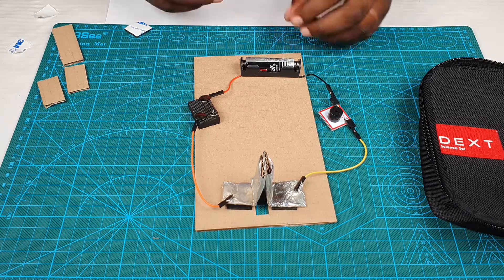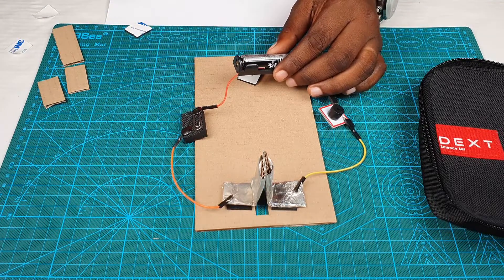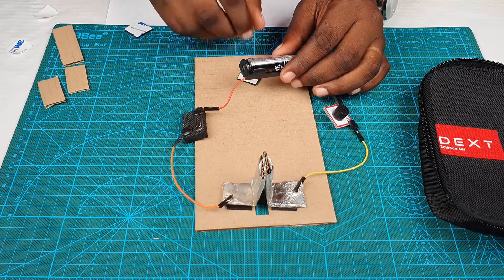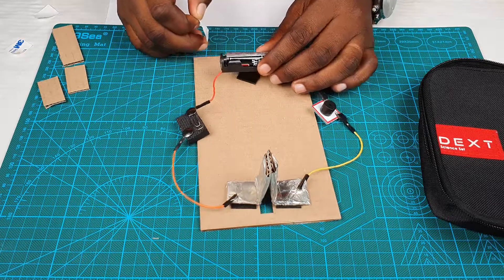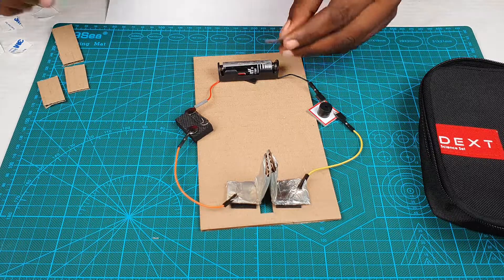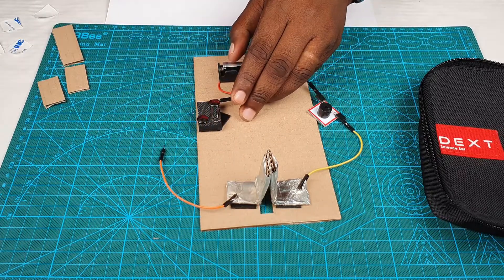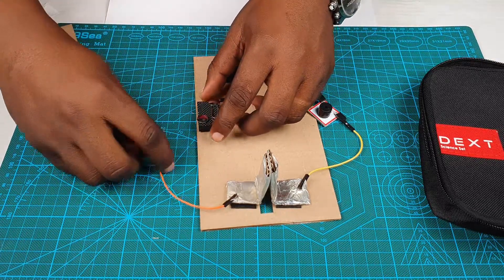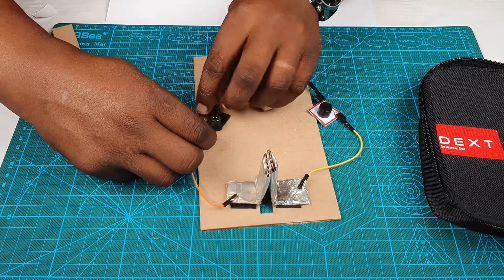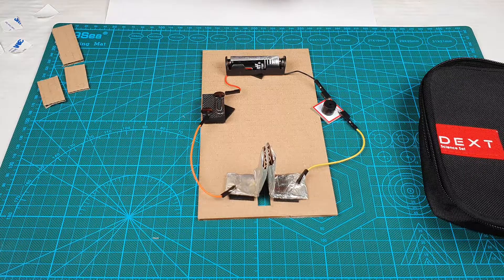We're going to place our double-sided tape so that all these components are held firmly in place. First we put our battery, next we put our switch. Let's make sure we connect this wire back in there. Good — make sure the thumbtack is firm on the wire. The next component we're going to place is our buzzer.